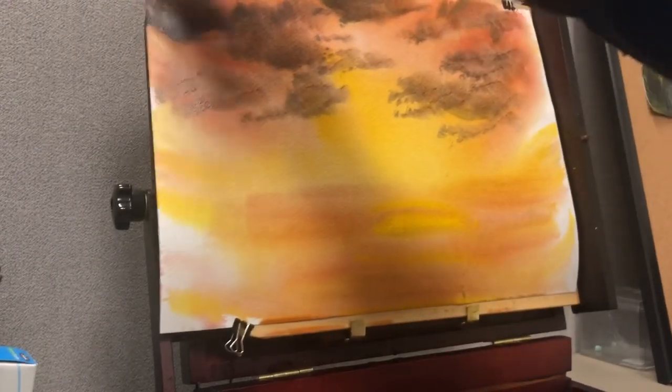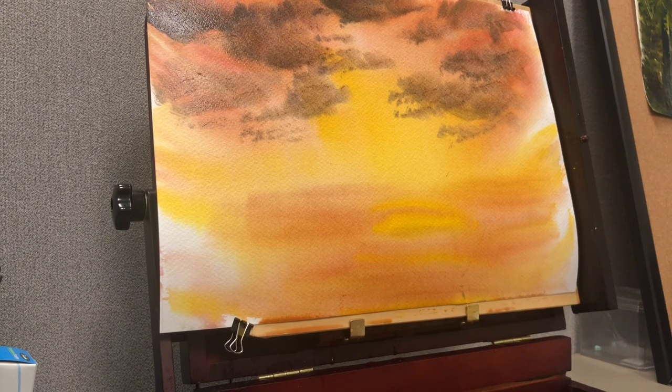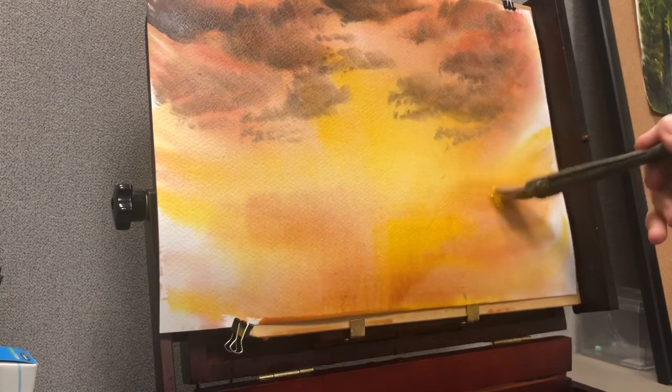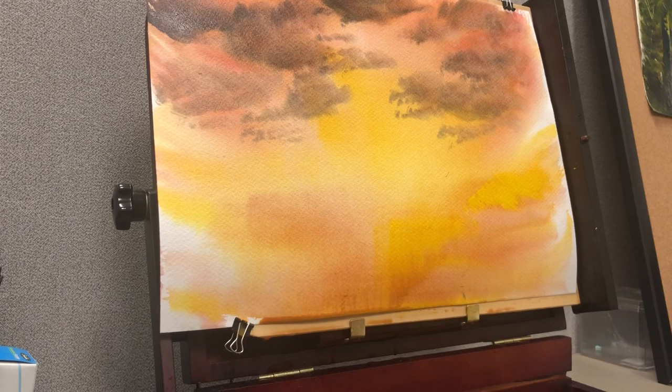Now I'm adding alizarin crimson, ultramarine blue, and a little bit of Payne's gray to get a gray sort of cloud pattern. There are two ways of applying clouds: one is with a paddling stroke and the other is to press the bristles into the paper and push in the clouds. For me, pressing the brush creates more realistically shaped clouds. I've brought those in over the sunlight.